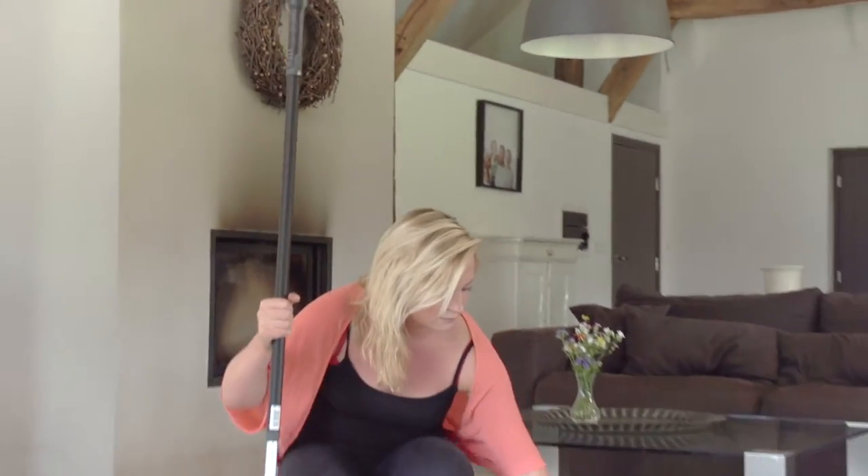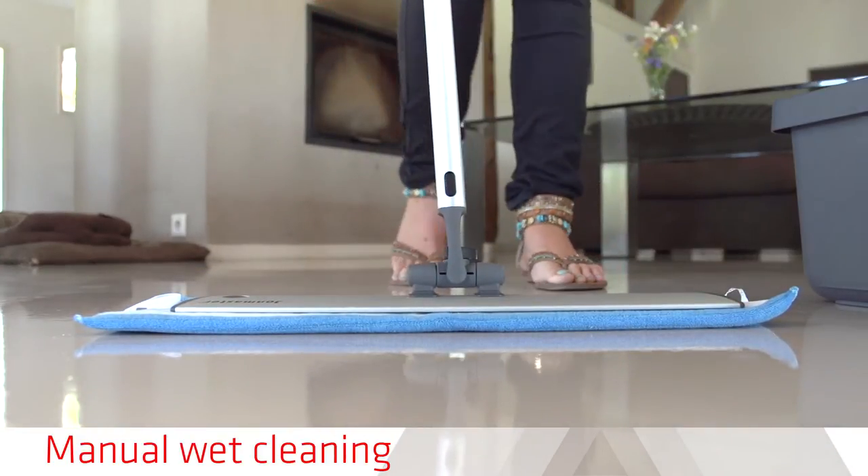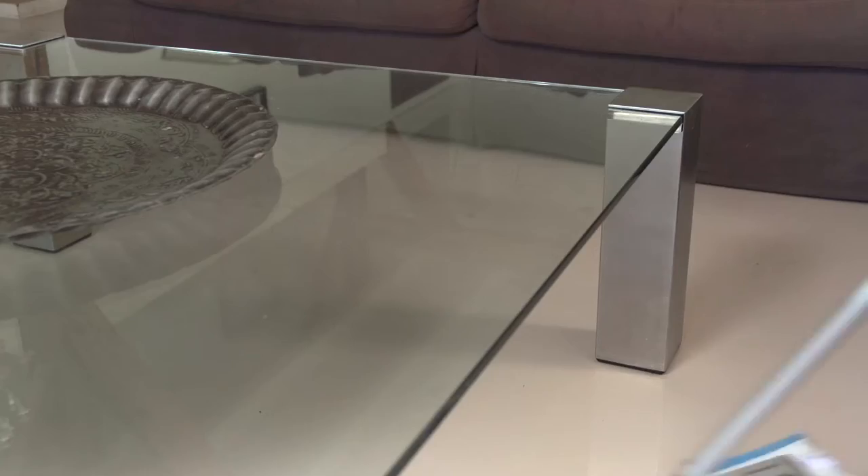Manual standard wet cleaning can be done regularly by mopping. Use a DiversiCare pH neutral detergent so that it does not leave a residue. Ask your supplier for DiversiCare materials.